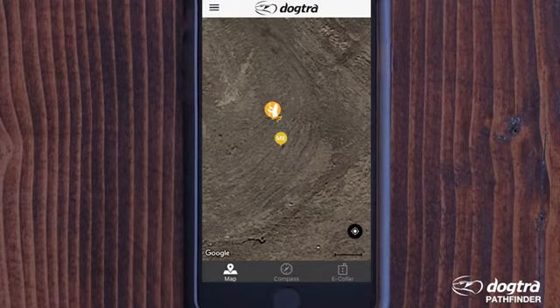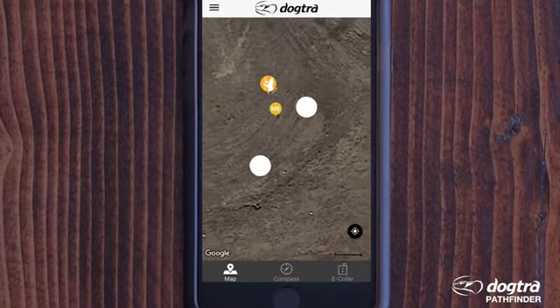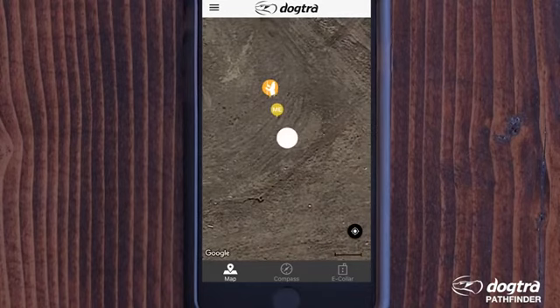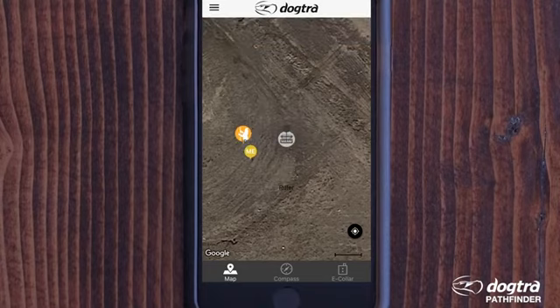Three main tabs organize the Dogtra Pathfinder system: Map, Compass, and E-Collar. The Map tab displays where your dog is using Google Maps or Open Street Outdoors, and contains the same basic user functions of both mapping systems. You can also long-press the map to place markers, add notes, and pull up the distance measure tool.